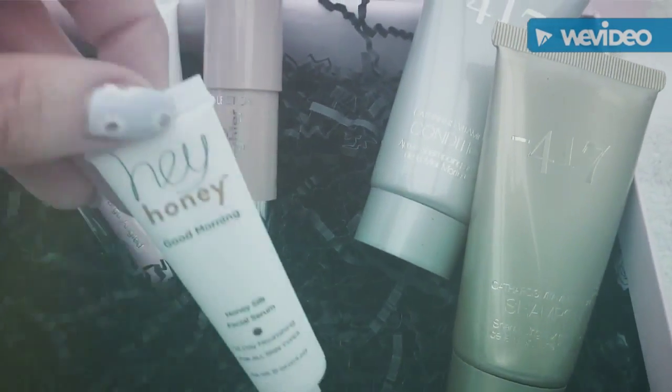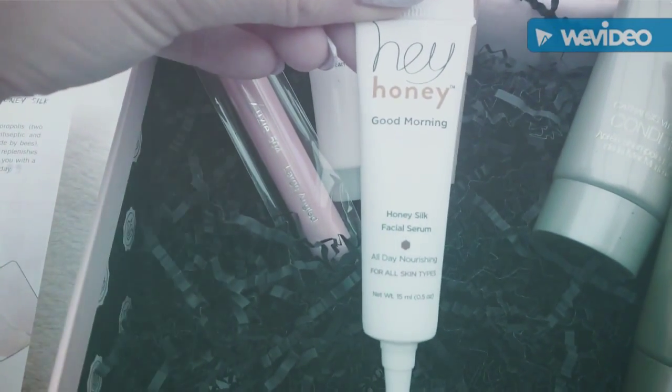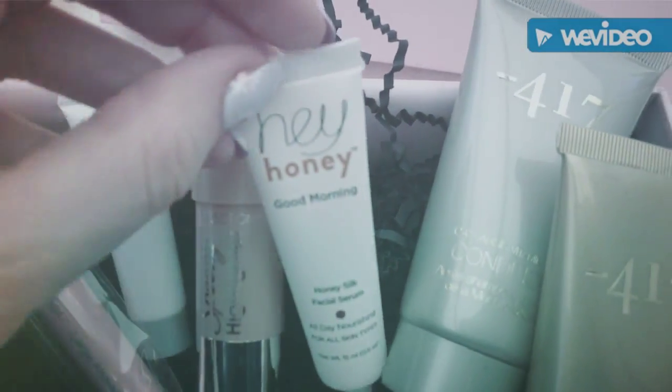And one last little thing — good morning honey facial serum. I love you. Perfect.